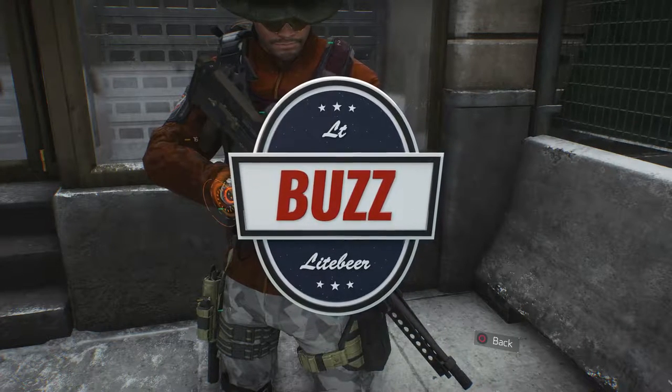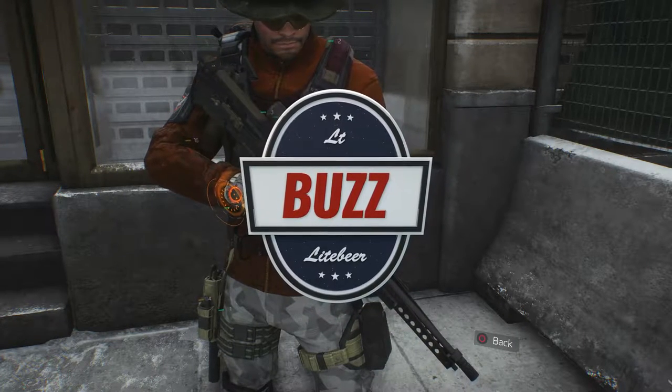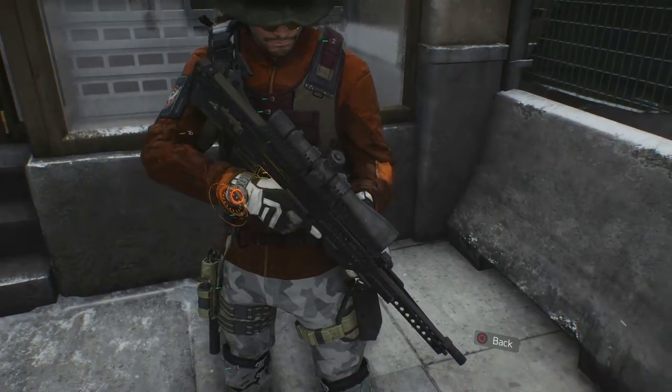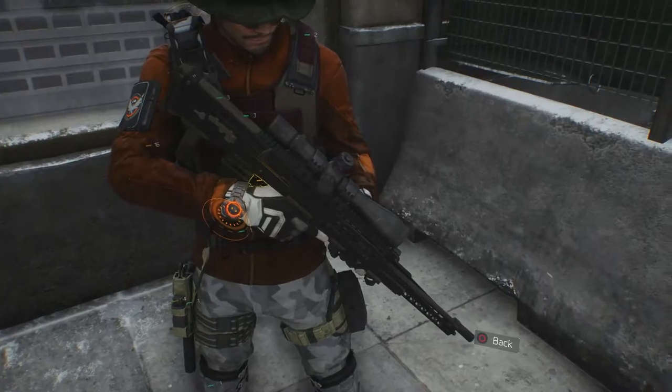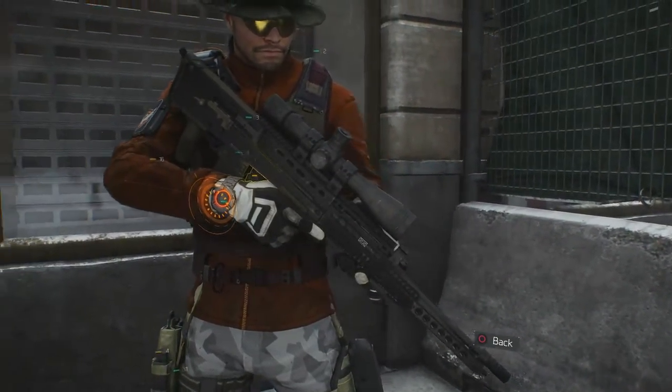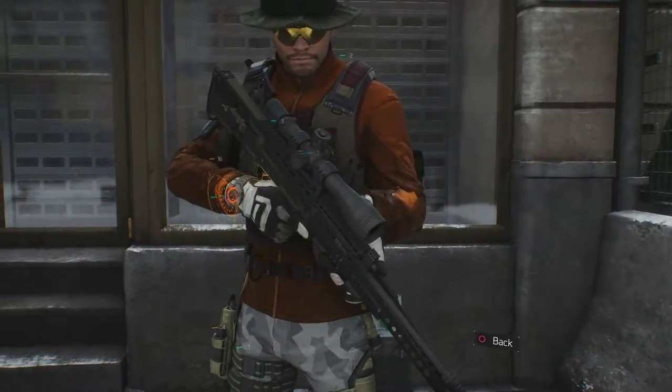What's going on guys? It's your boy Lieutenant Buzz Lightbeer and I'm back with my 41st weapon review from Ubisoft's latest release, The Division. Today I'm going to be taking a look at the high end custom L86 A2 light machine gun. But before we get into the review, here are some basic stats and weapon info for you on the L86.